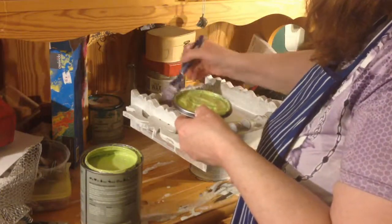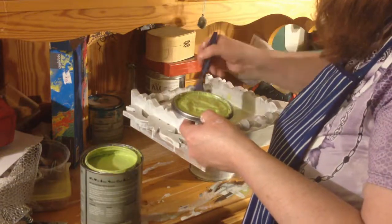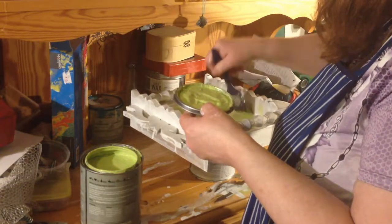It may cost more for the paint, but you actually get more value for your money as a result. That is one hell of a color. Yes.